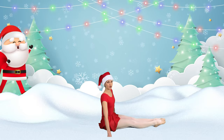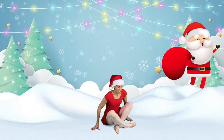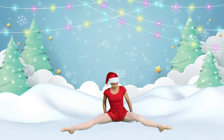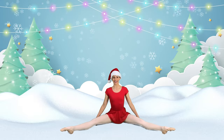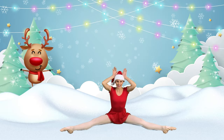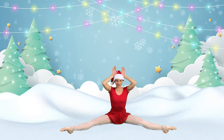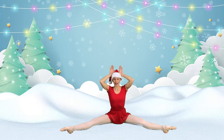Now let's move and do some reindeer stretches. We can bring our feet wide apart, pointing our toes, sitting up nice and straight again. Let's put up our antlers and we can tilt side to side, keeping lots of length in our spine, sitting up tall.